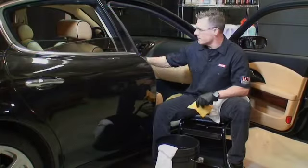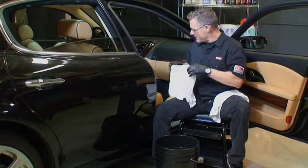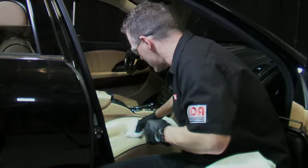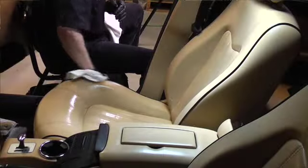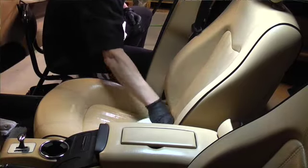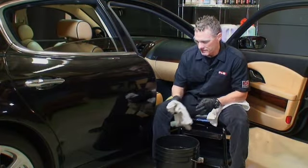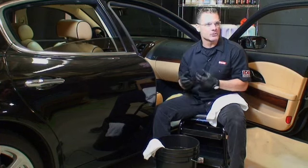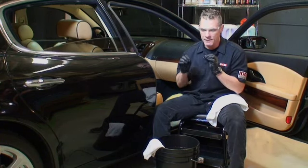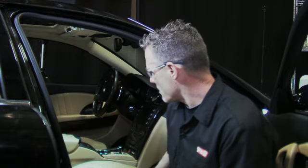Once we're done scrubbing, I come back with a damp towel and just wipe down the interior to pull off some of the product. What's really nice about Express Interior Cleaner is it does not leave any residual residue. We wipe it down and just let it dry. It'll dry to a natural new look, not a dried-out clean look, just a new leather appearance. It'll also leave the leather nice and soft and supple.